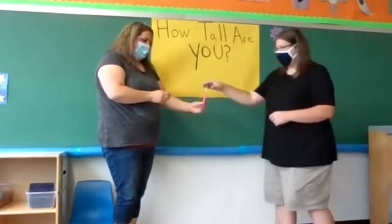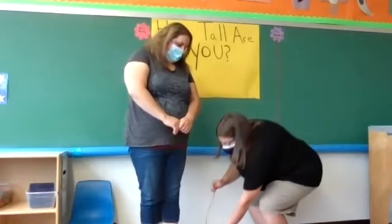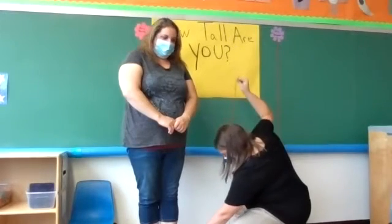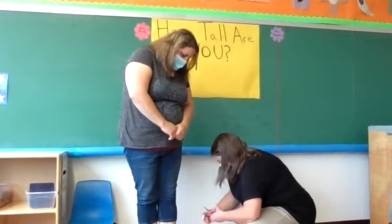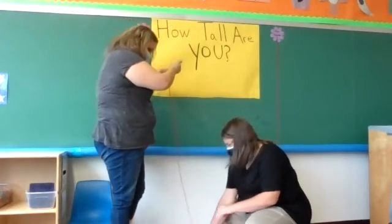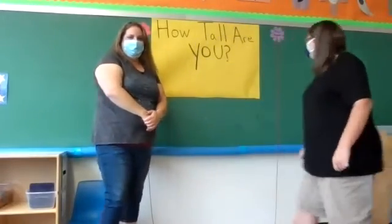So now we're going to switch roles. I'm going to take the scissors very cautiously and hold them on my chest. Now I'm going to measure Ms. Becky. We go to the top of her head, clear to the bottom of the floor. Now we're going to cut. And I'm going to take my yarn and tape it on my part. So now you can see Ms. Becky's, and you can see mine.